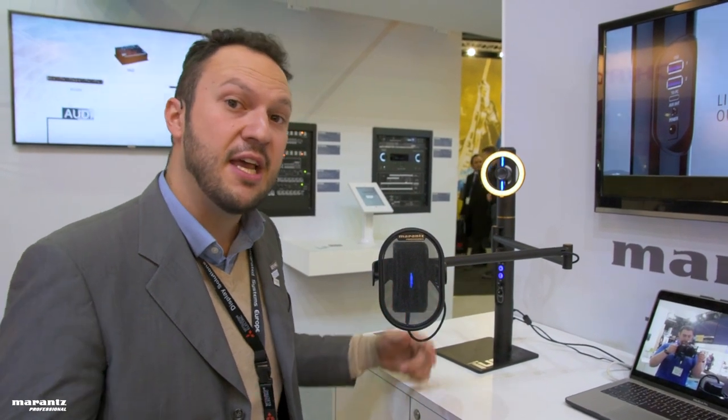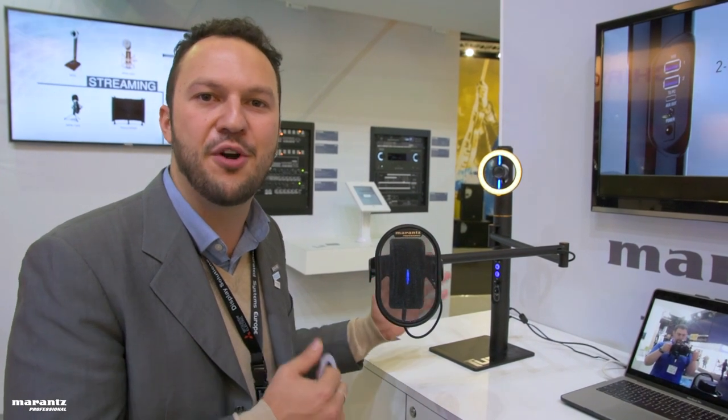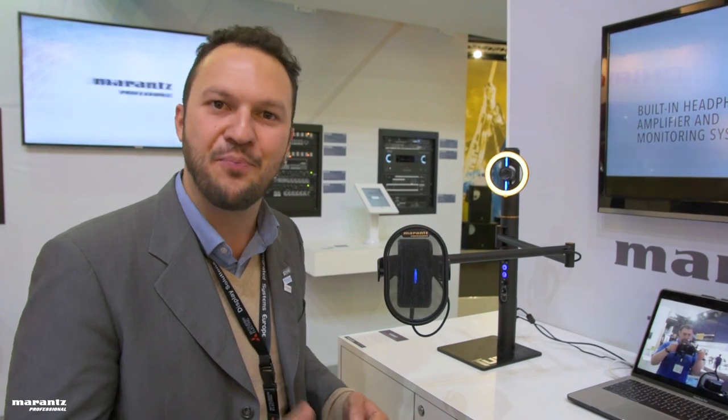If you want the Turret and many other Marantz products in the UK, you can contact our trusted dealer Leisure Tech. For more information about the Turret, visit our website at MarantzPro.com. Thank you.